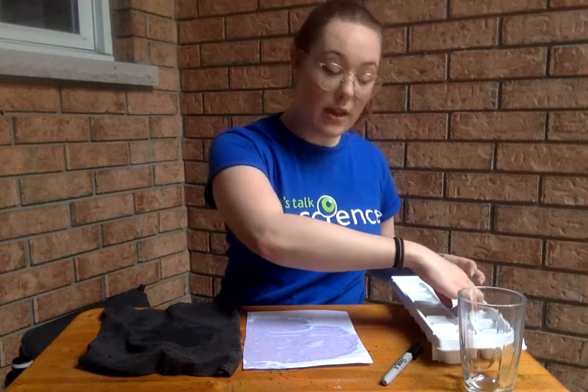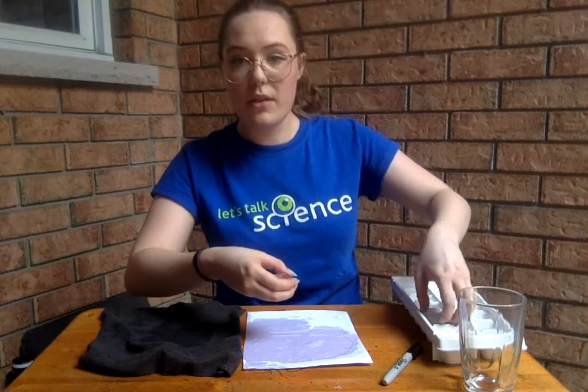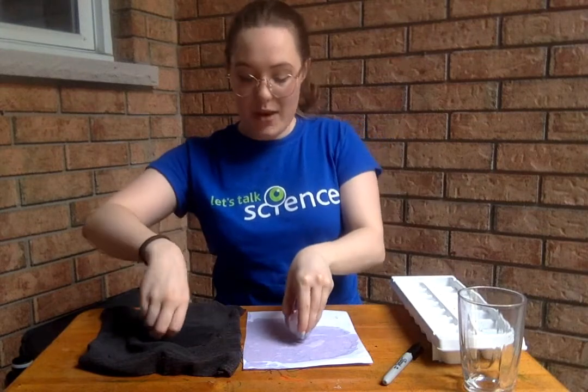Then what you're going to do is go outside and find an area that is really sunny, hopefully not too windy so that your papers don't fly all over the place. You're going to take a couple of your ice cubes and put one on each of your pieces of paper, and we're going to try and see which one melts the fastest. If you have a phone or a timer that works well, but if not that's okay — you can use your fingers to time it or whatever works for you.